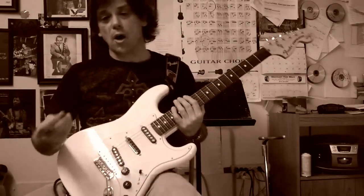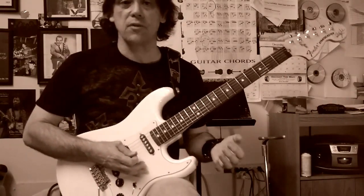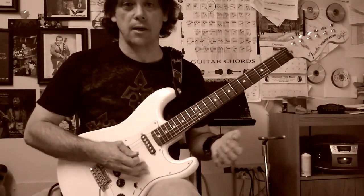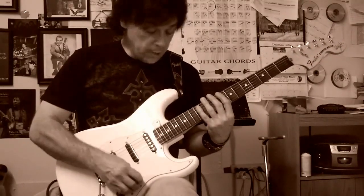I'm going to be using alternate picking for this one, and this entire pattern consists of nothing but D, F, and A notes — just a simple D minor triad. Slowly, it goes like this.